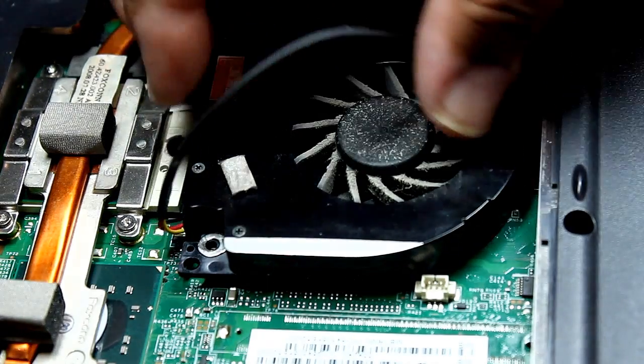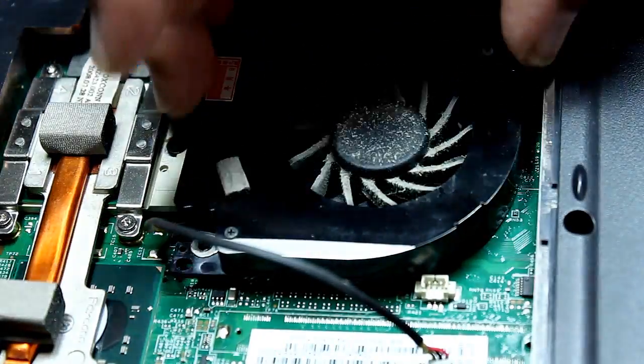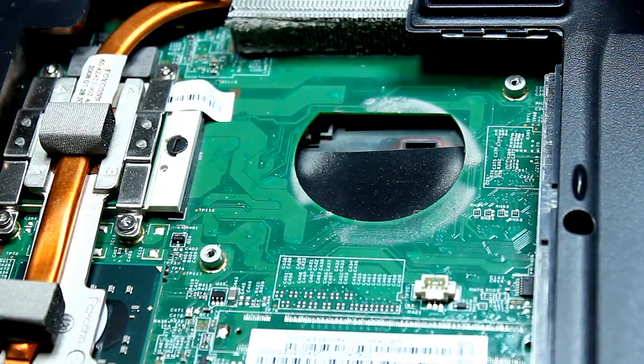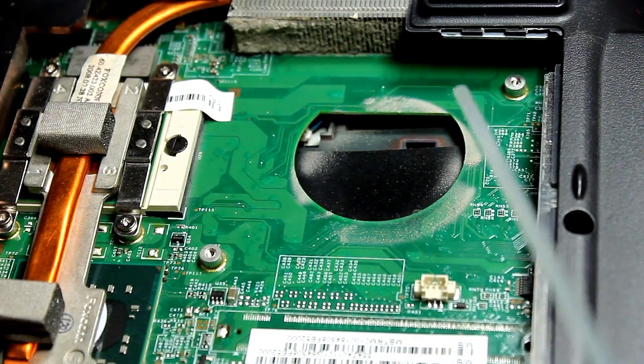Then just rock the fan back and forth — this comes out fairly easy. Now you can see here that there's a lot of dust clogging up the exhaust, so I'm going to use that compressed air to blow it out.